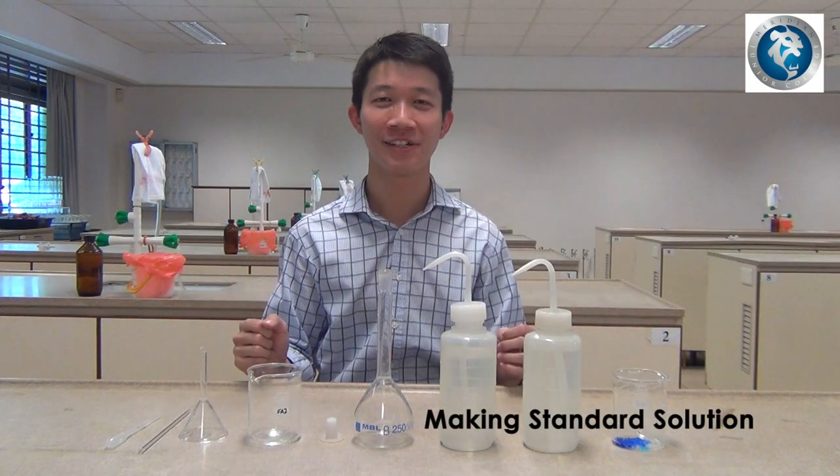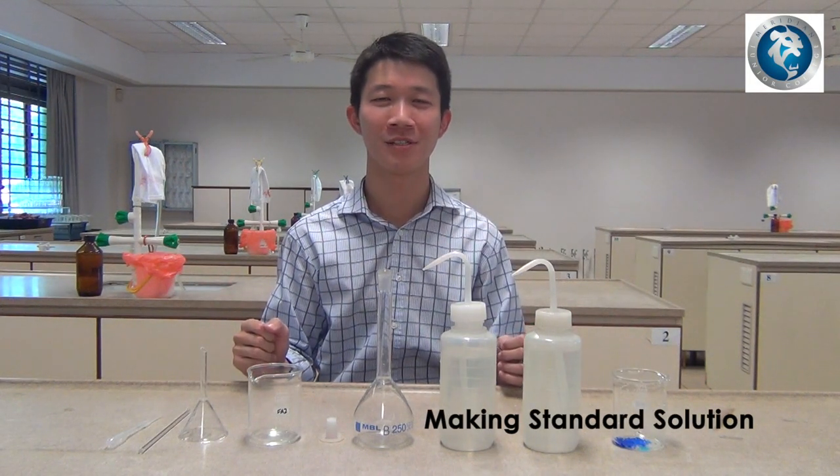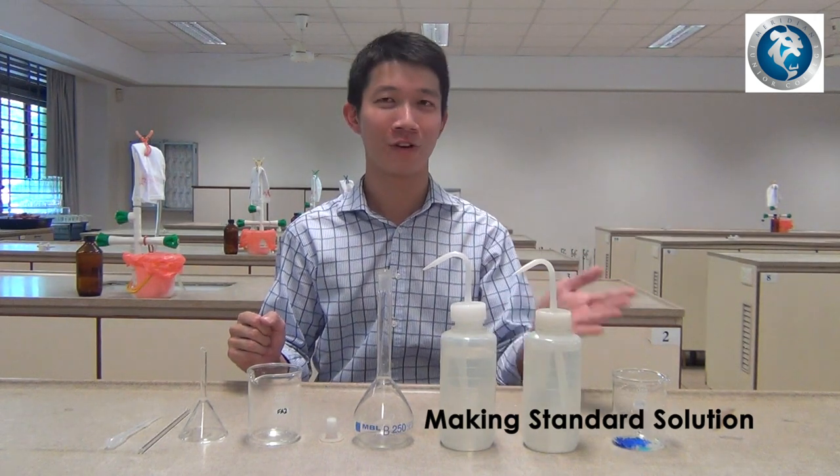In this lesson, you'll be learning how to make a 250 cubic centimeter standard solution from a solid sample.